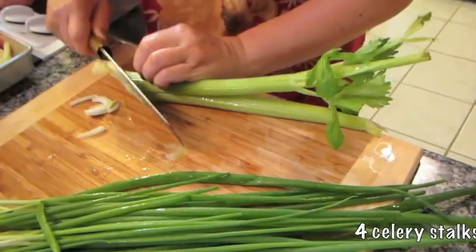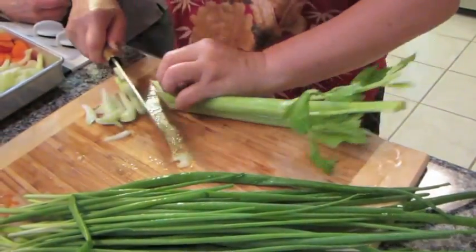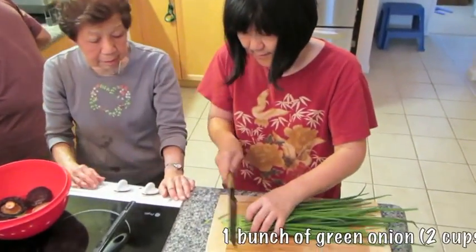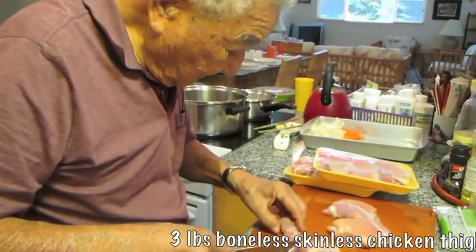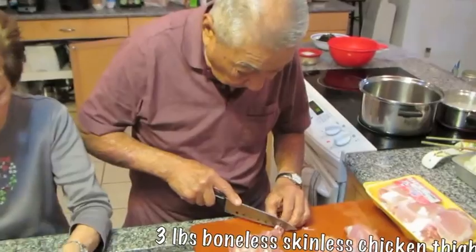Slice the celery into diagonal thin strips. Cut the root of the green onion off and slice into one inch cylinders. Cut the chicken into three quarters of an inch cubes.